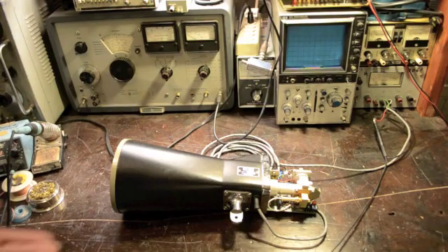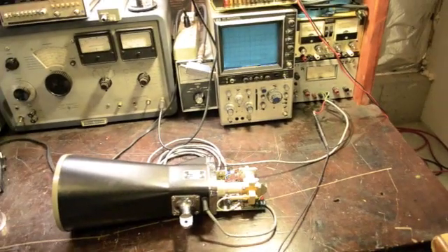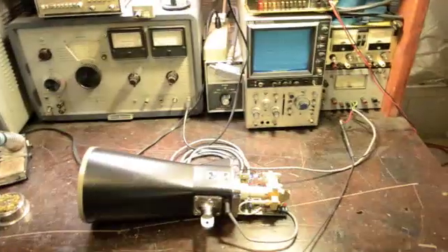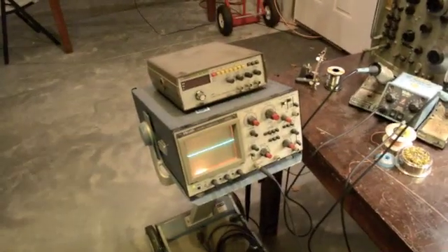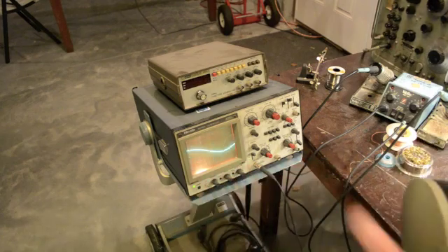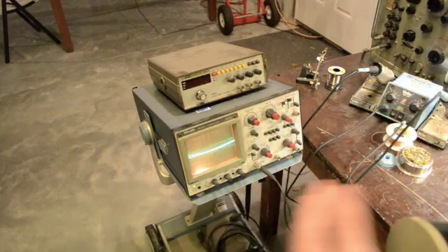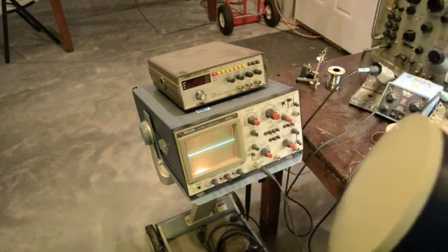So now let's test that theory, see if we're correct. Over here we have the radar gun plugged into a 12-volt bench supply, and over to my left we have an oscilloscope. Let's throw on the power, see what happens. If we look at the oscilloscope and wave your hand in front of the radar, we're definitely getting a Doppler reading.